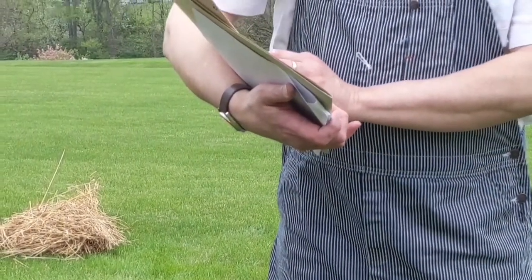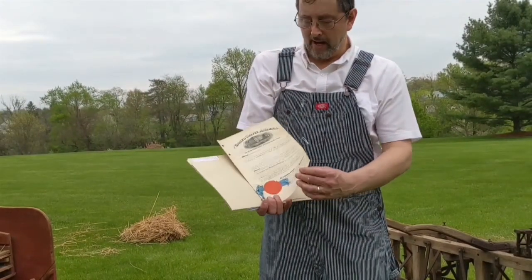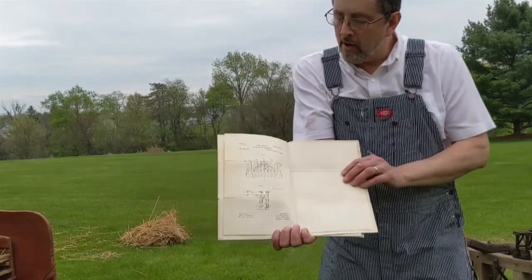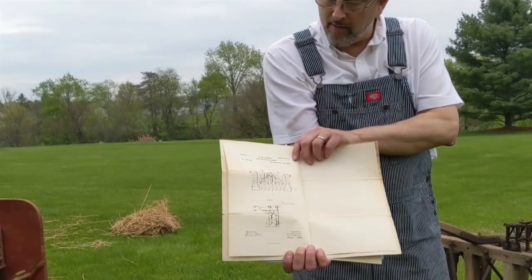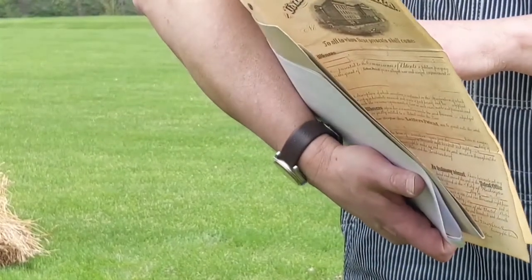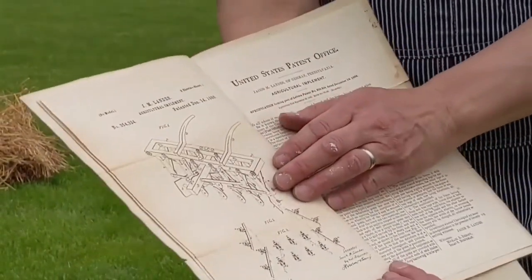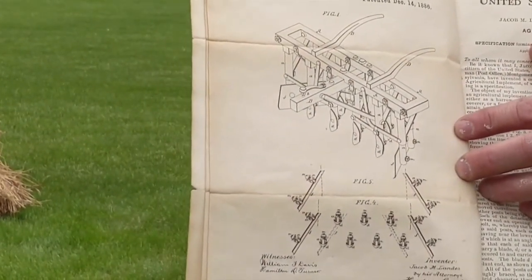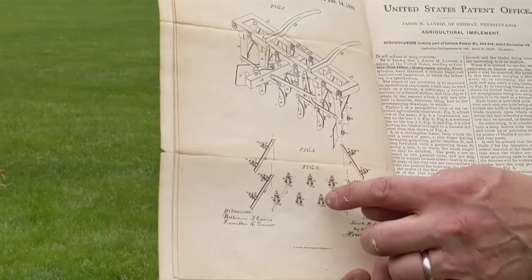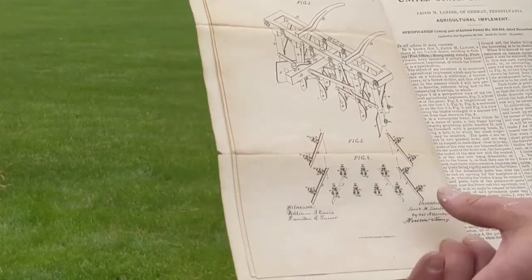The patent reads: Jacob M. Landis of Gaemen, Pennsylvania has presented the commissioners of patents a petition praying for the grant of letters patent. Here are the actual letters patent for this implement, and it shows a drawing of the actual patent plan. It says: Jacob M. Landis, agricultural implement, patented December 14, 1886. A second page shows some of the features — the furrow covers and furrow strikers and cultivator blades were removable and changeable, so it had a multi-use purpose.